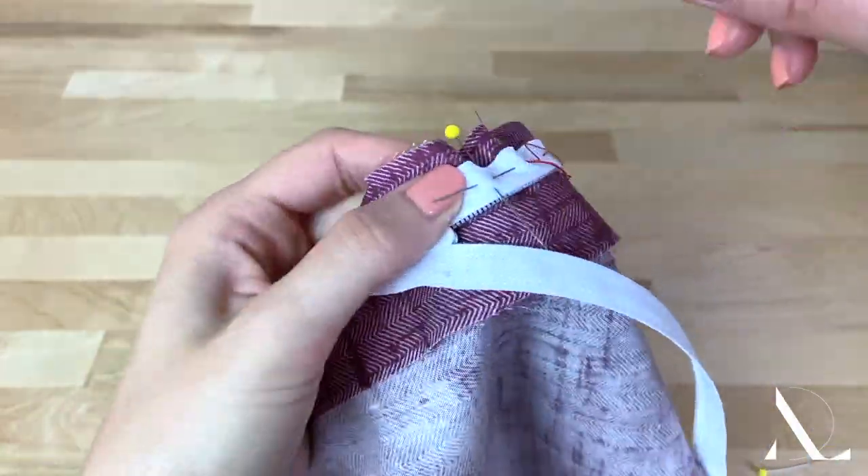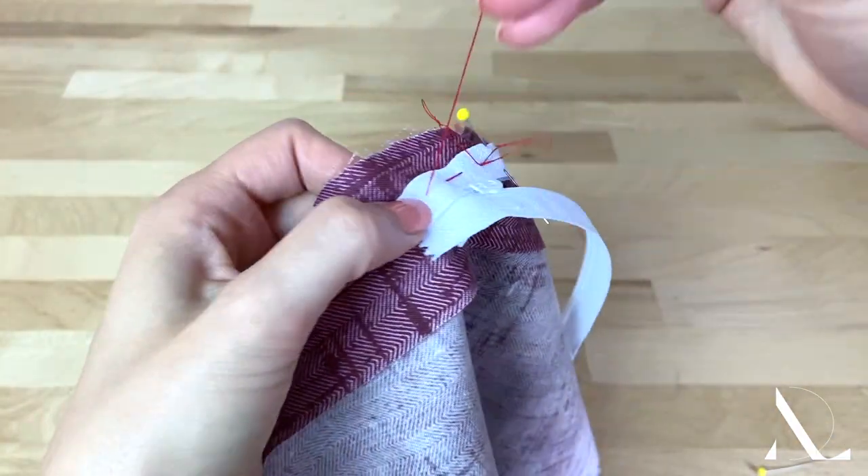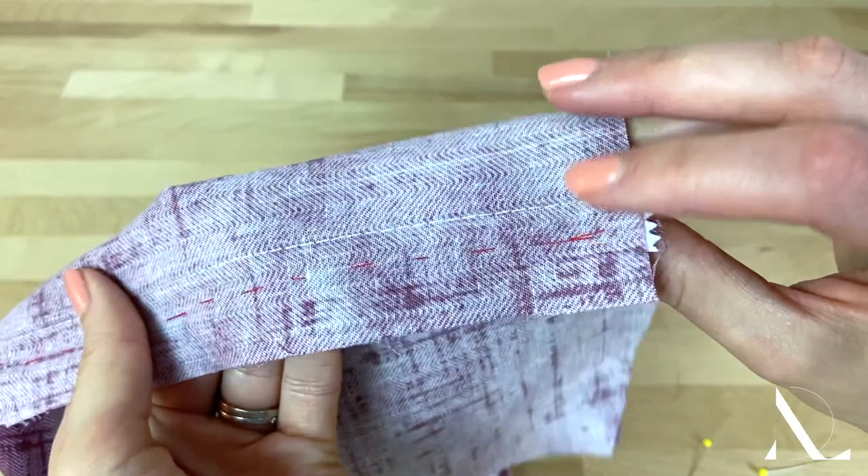Prior to stitching, it helps to hand baste or use double-sided stick tape to keep the two layers securely in place, especially if you are not comfortable sewing zippers yet.